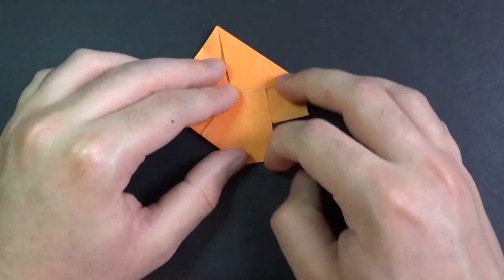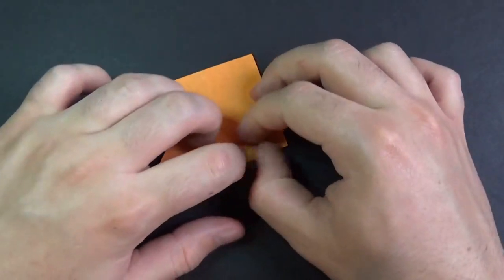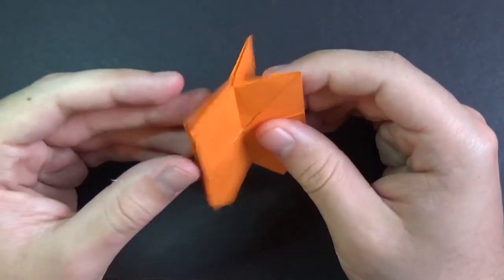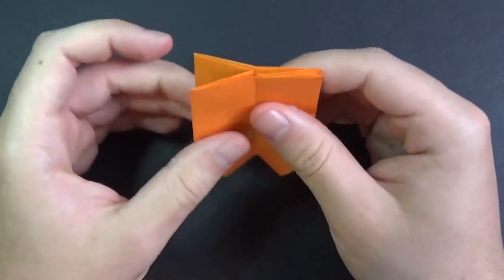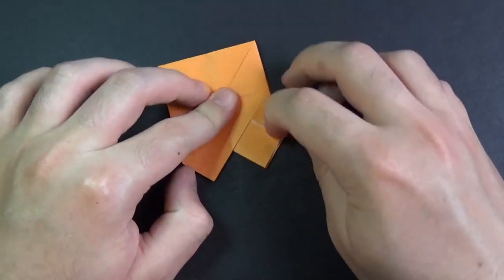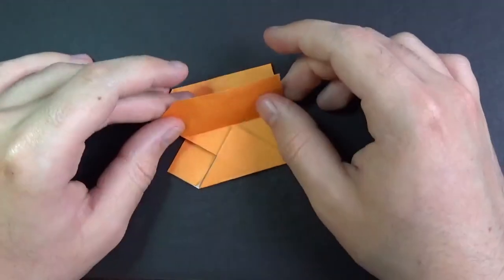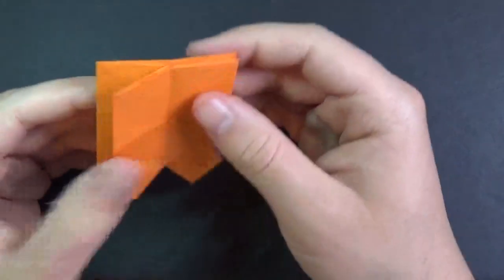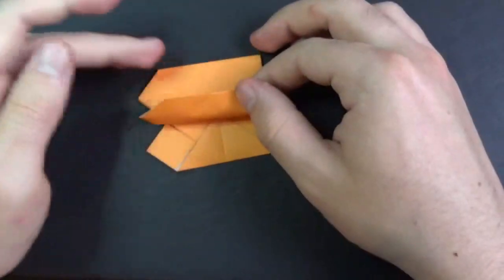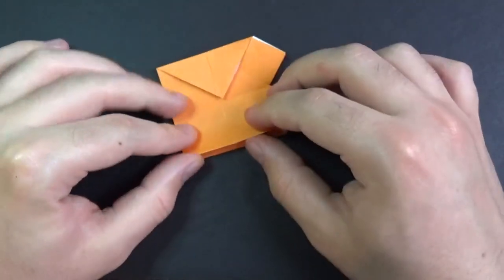On here it gets kind of funky looking, but just rearrange the flaps how they were — just refold them if they get crooked. And then just kind of flatten it. That is probably the hardest step. This is what it looks like. Now let's make it like this — add the folds there too. Put it back to where it was. Now we're going to rotate like this.